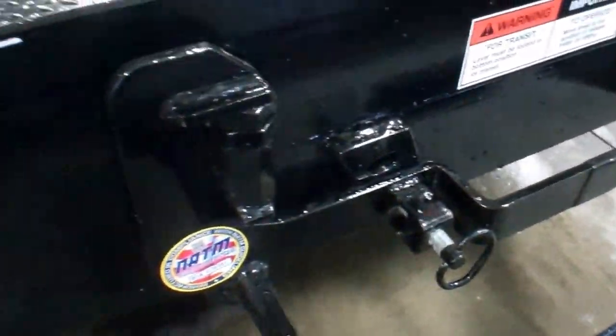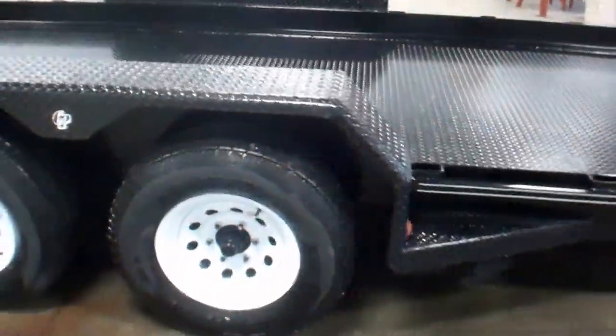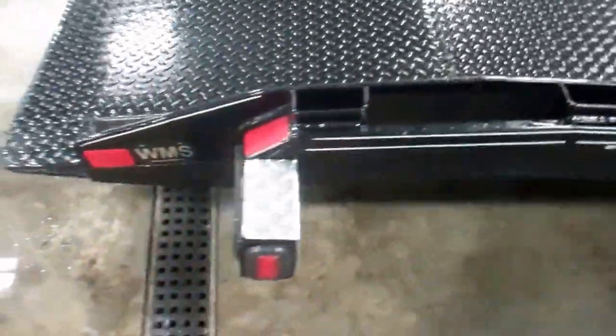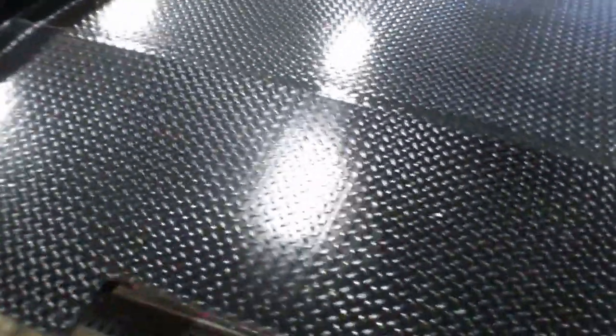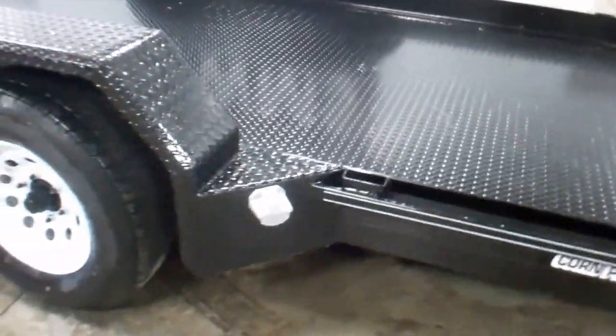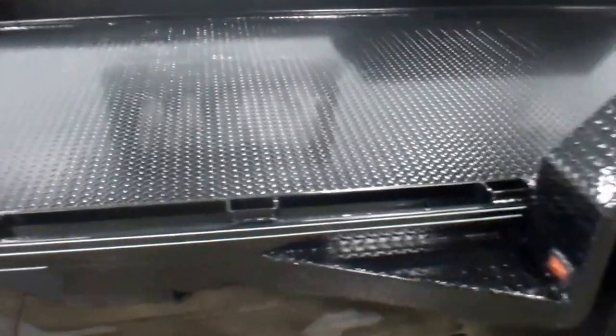Here's the mechanism that you'll pull to release the tilt. Diamond plate, painted steel throughout the entire floor, tandem axle six-lug. Again, this trailer is brand new, tires and rims are also brand new, and LED lighting all the way around.